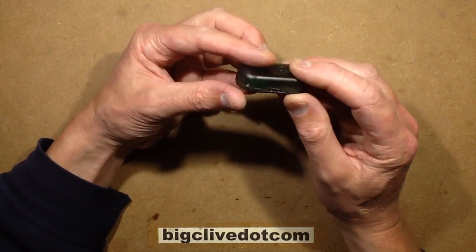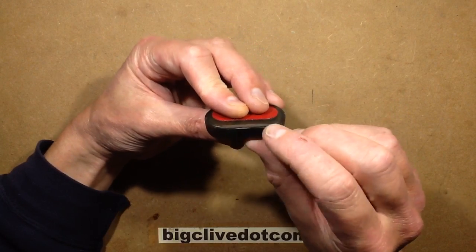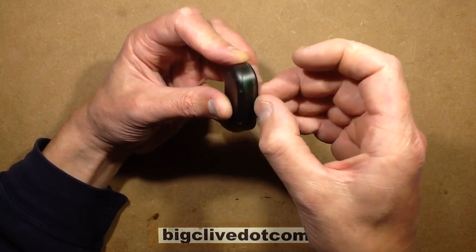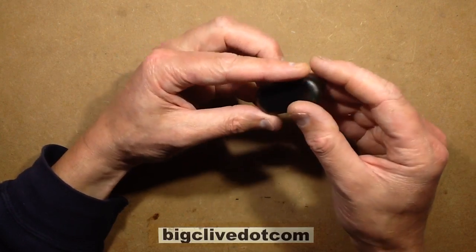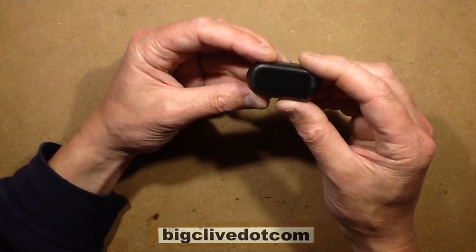It looks as though at first they've made a decent attempt to make it waterproof, because it is glued. You can actually see what looks like a super glue or solvent type white line around here, and then it comes around to the switch which is just open. So it's not really waterproof unless it's angled down so no water goes in.